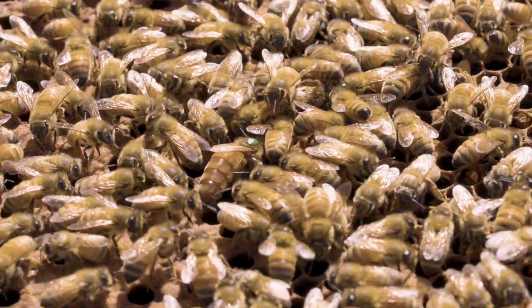A queen honeybee is the single most important bee in your colony. In this video I'm going to talk about a few ways that you can acquire queens for use in your colonies, and I'll just start from the top.